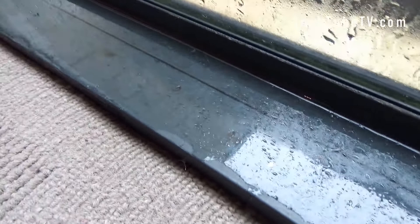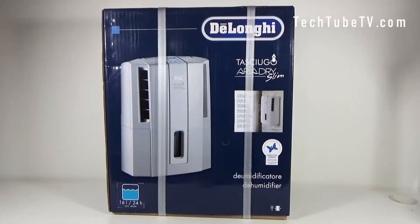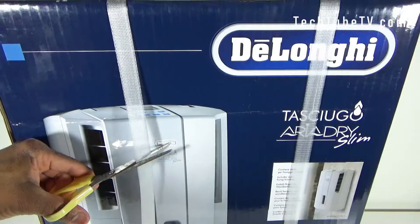This is the problem I'm facing inside the house. Due to the high level of humidity, there's a lot of water condensation on the windows, and you can see the water has come down and nearly spilled onto the carpet. There is also a lot of fungus. To remove all this moisture from a humid environment, I will need to use a dehumidifier.